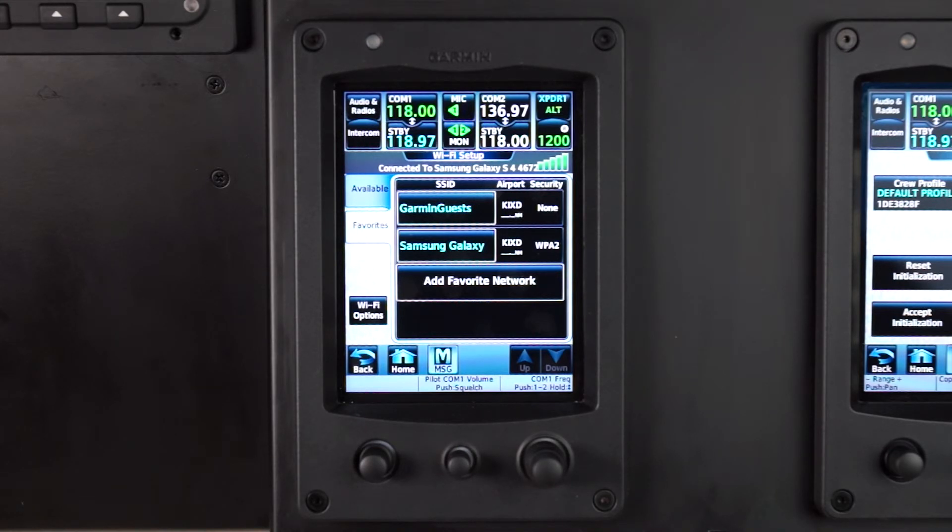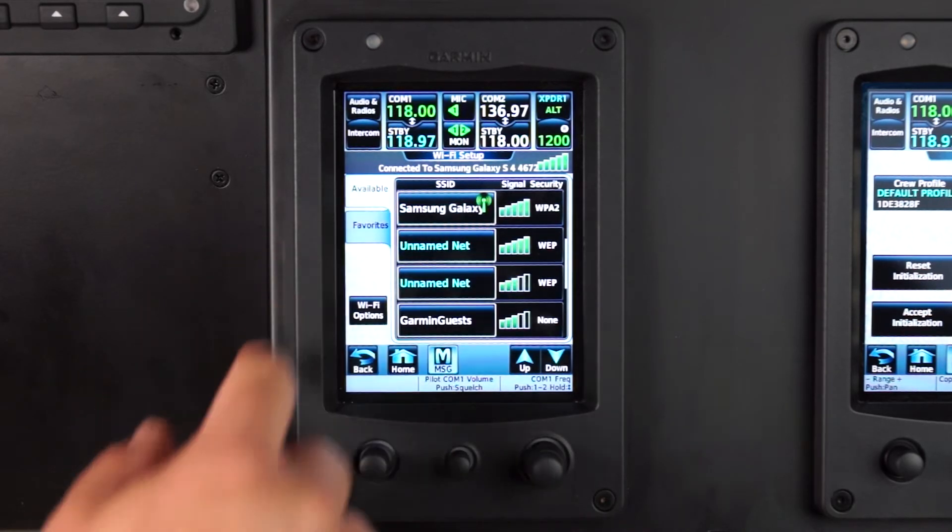Once the network is connected, select the Available tab to verify the connection.